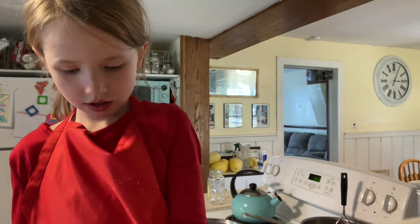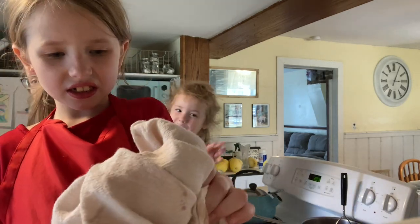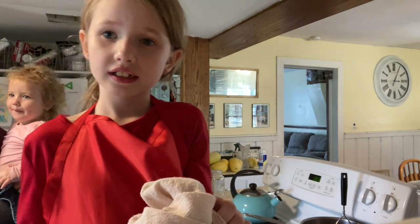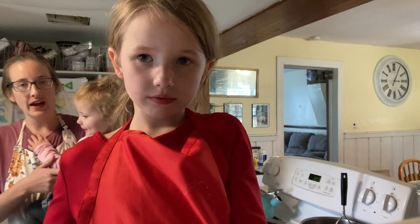Oh hey — look who woke up from their nap. Say hi! Do you want to go get a snacky? Do you need to go potty? It's getting hot now. Let's go get a snack.